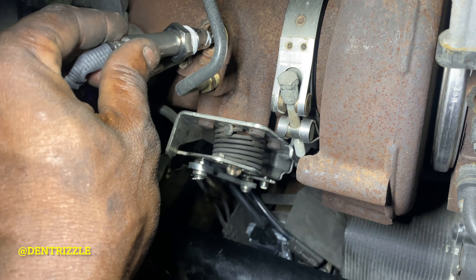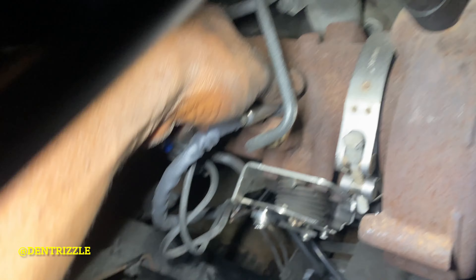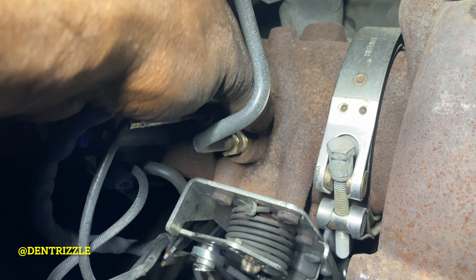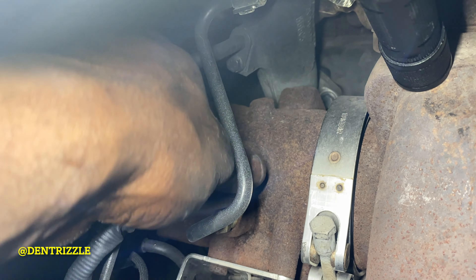Then you just install the knock sensor. Anyway guys, it's not as hard as it may look, but I can give you some advice.